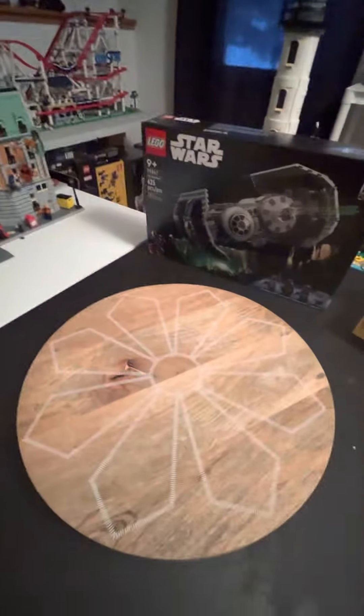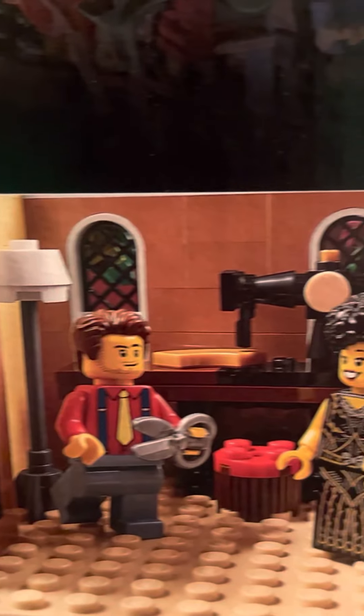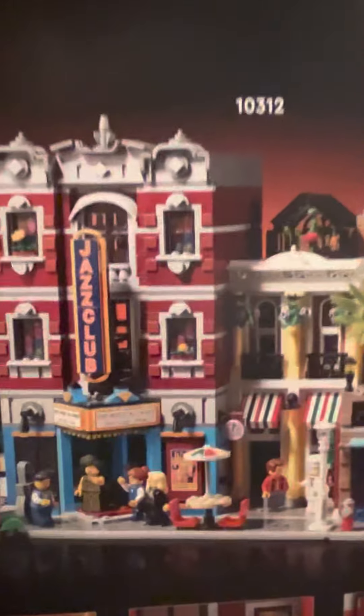Last but not least, to add to the modulars — this one's actually heavier than what I thought it would be. This is the Jazz Club, set 10312. I'll give it a spin here. So a lot of cool features with this one: you've got the Jazz Band, the Pizza Maker, Dressing Room, Rehearsal Room, and of course the Pizzeria. Super excited about adding this one to my existing modulars. I have all the new modulars since I've only been collecting seriously about two years, so it's a work in progress. Hopefully someday I can get the retired sets — they are pretty pricey though.